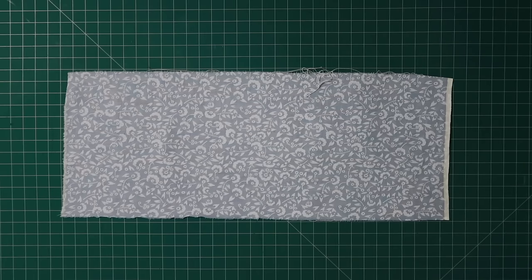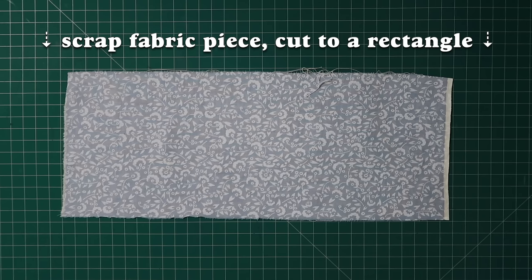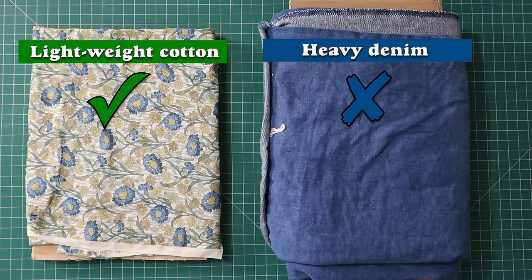So let's get into the how-to, and afterwards I'll show you a sneak peek of the next project I'll be uploading in just a few days that uses shirring. For demonstration purposes, I'll just be using a scrap piece of cotton woven fabric that I've ironed flat. If it's your first time shirring, I highly recommend trying it out on scrap pieces first. Many different types of fabric can be shirred, but lightweight cottons are probably the easiest.